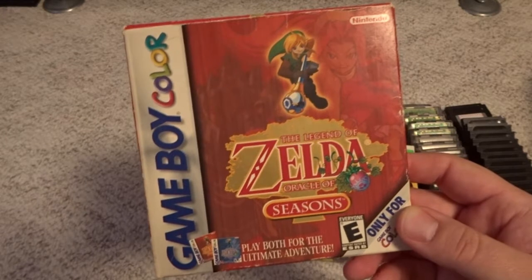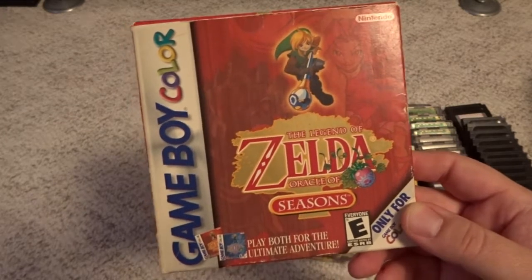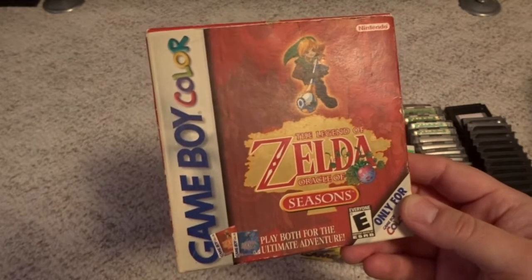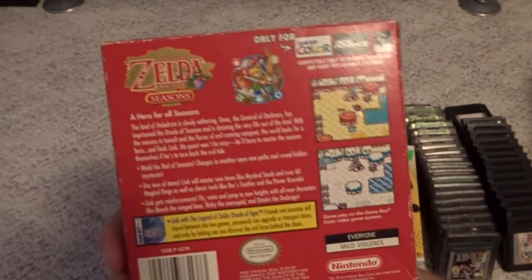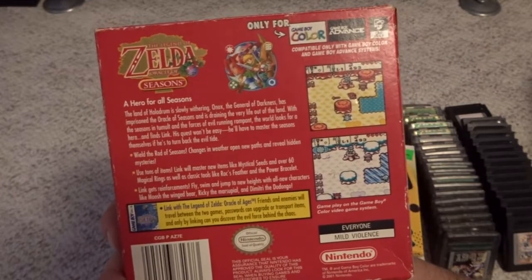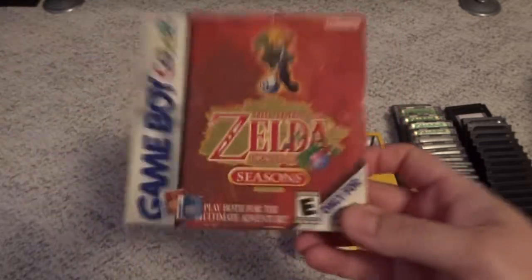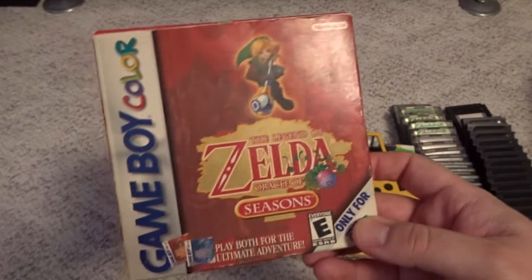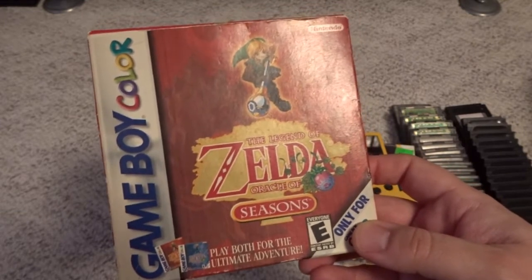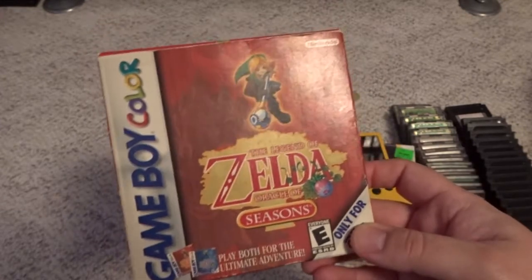We also have the two Legend of Zelda games for the system. This is Legend of Zelda Oracle of Seasons, and there also is Oracle of Ages. These were spin-off games in the Zelda series that Nintendo actually licensed to Capcom to develop, of all things. Not really a bad game whatsoever — it plays a lot like Link to the Past. If you like that game, you'll probably get into this one. I haven't completed either one, but definitely worth a look if you're a Zelda fan.